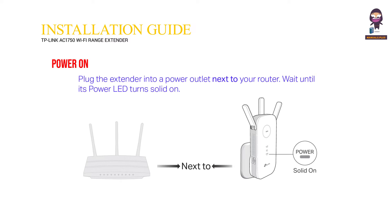Power on. Plug the extender into a power outlet next to your router. Wait until its power LED turns solid on.